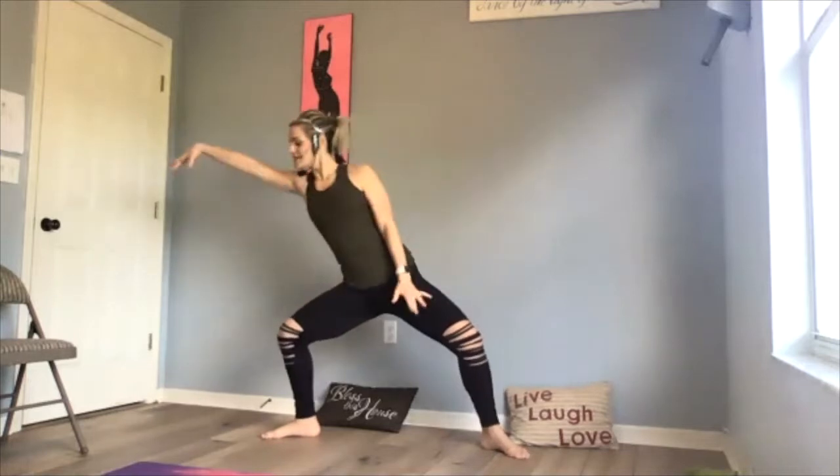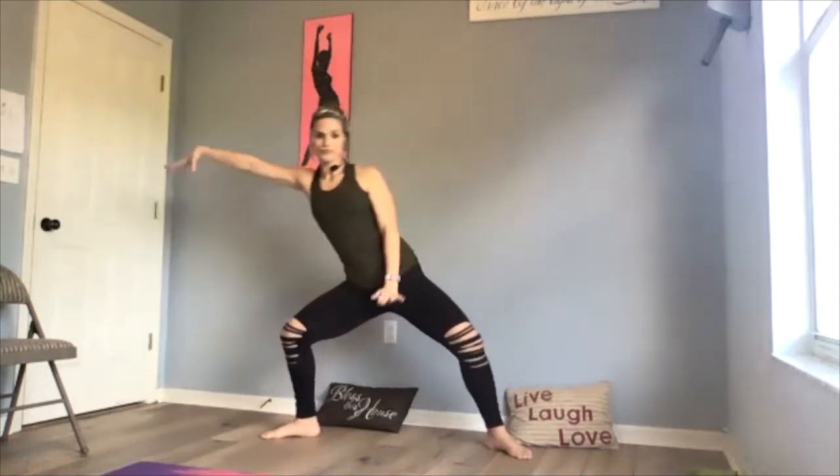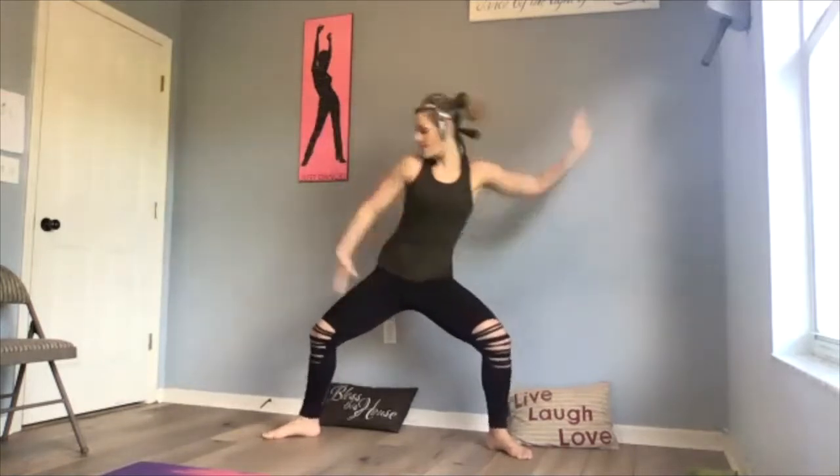Plié — now go down. Tailbone is down, abs are in, hands at those hips to get started. Push through those heels. Should start to feel some warmth in that body. Hold it — good — lift. Add a little flavor to it. Rhythm and flow right through it. Do it again — make it faster, sit lower.